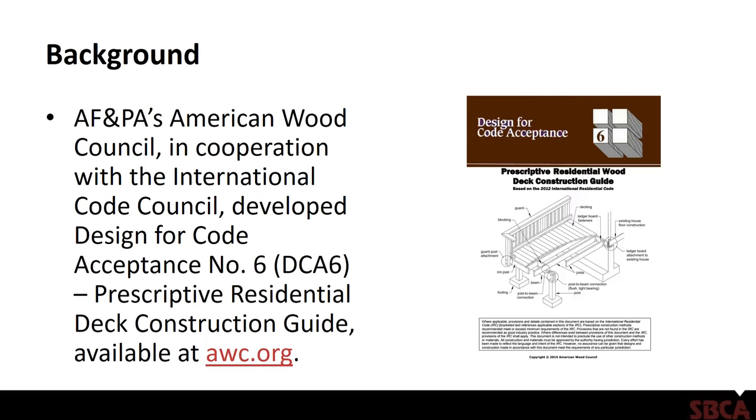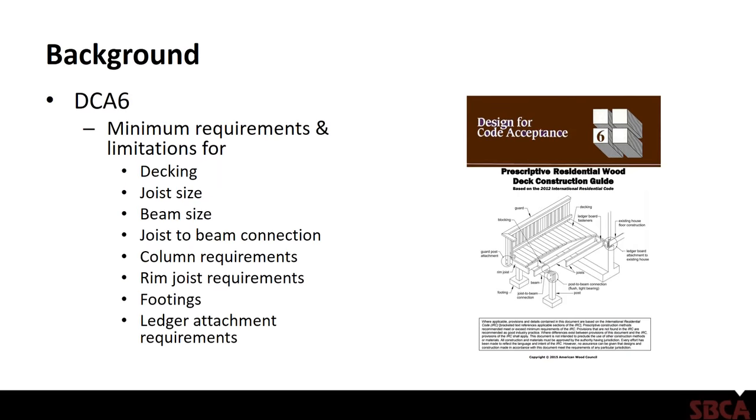This is for a deck live load of 40 pounds per square foot, 10 pounds per square foot dead load, and snow loads less than or equal to 40 pounds per square foot. Basically, we're looking at dimensional lumber in the floor with a band joist or rim joist that encapsulates the floor joist, and then the deck ledger is either bolted or lagged to that band joist or rim joist.